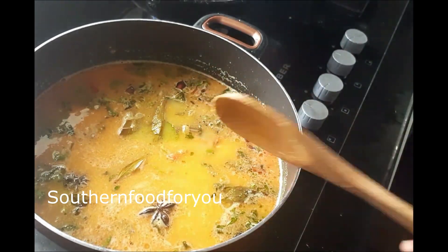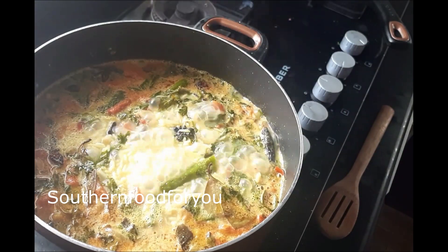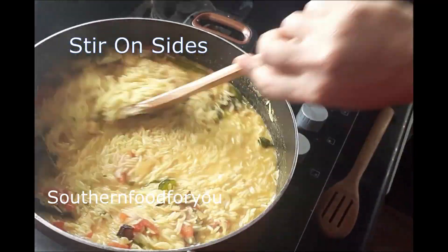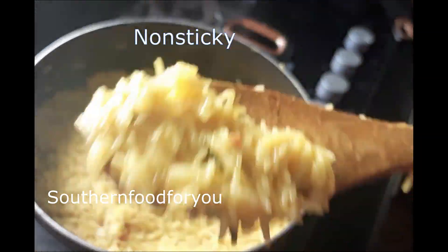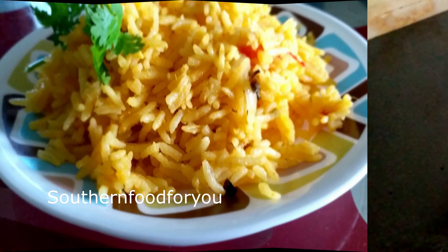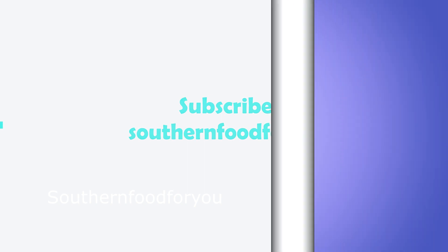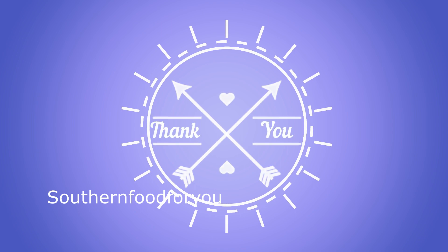Mix it a little. We will cook rice on the side. Thank you so much for watching. Please check the video, subscribe, comment and like. Thank you.